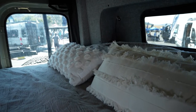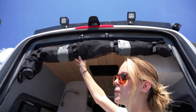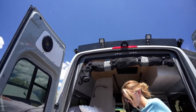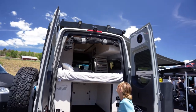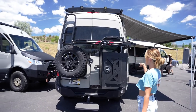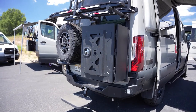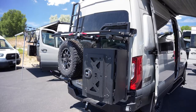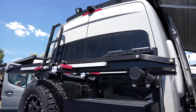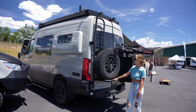Here we have RB components bug nets, so you can keep the back door open with the bug net and have a nice breeze. Back here we also have Alvan components — the B2B carrier with the Expedition box for extra exterior storage, great for trash or muddy shoes. We also have the One Up bike racks and a ladder tire carrier in the back.